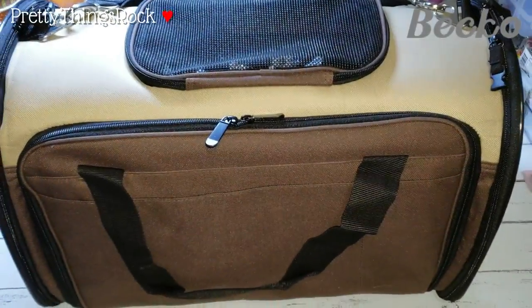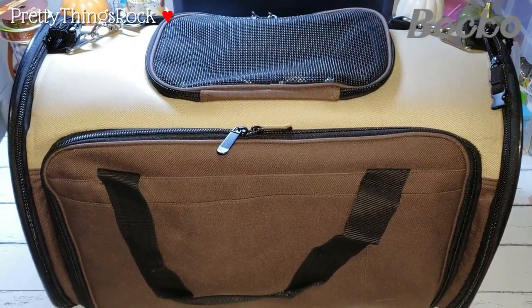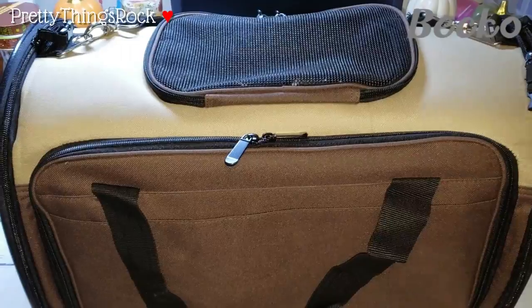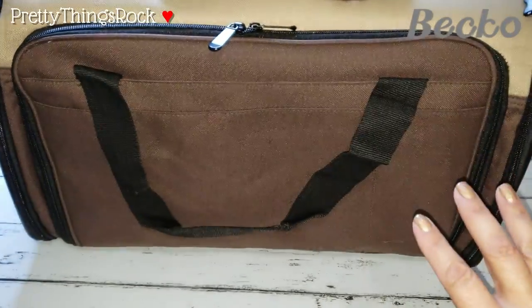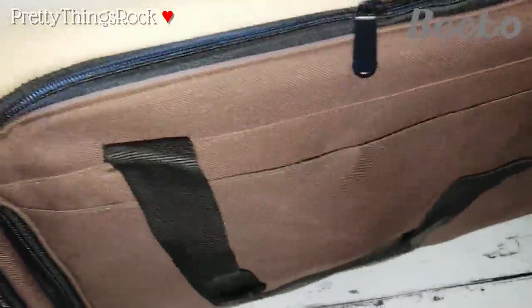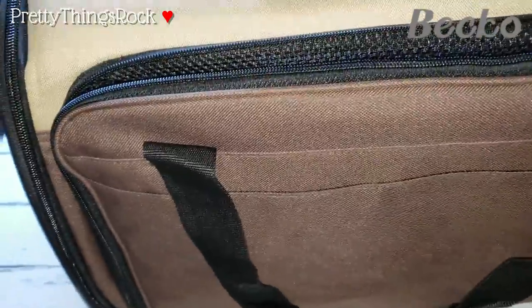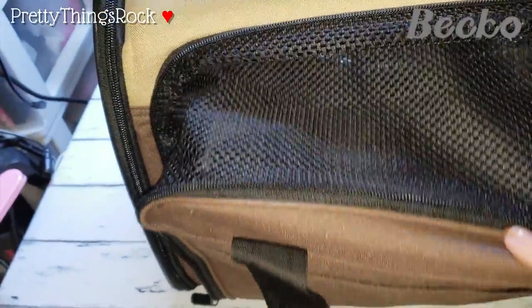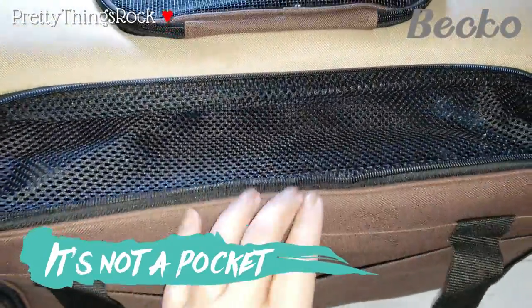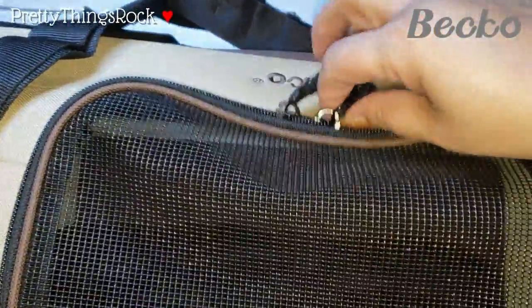I decided to use my phone for another angle of video recording, so please excuse anything in the background. This is the front side, sitting in the same position as before. Here's another zipper that opens up and gives her more room. It also has a pocket where you can put appointment papers, and this expanded part gives your pet more room if you have a larger animal.